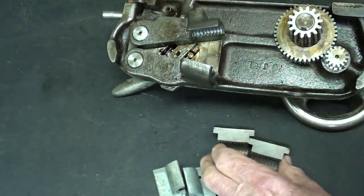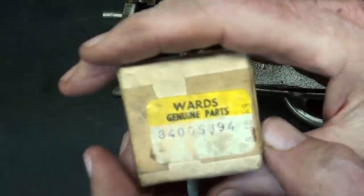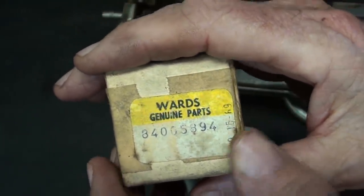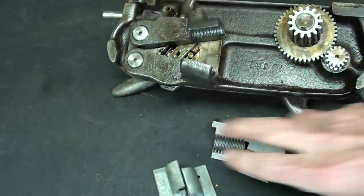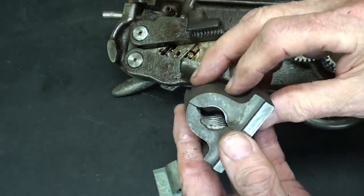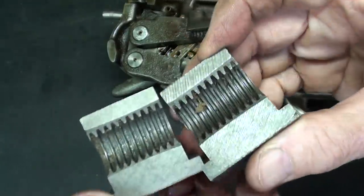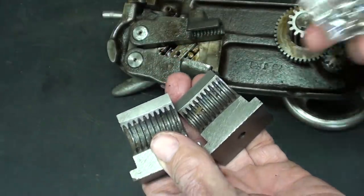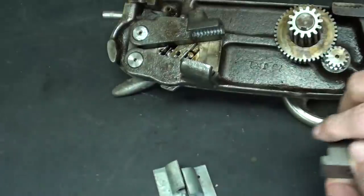Let's have another look. I took these brand new cast iron half nuts out of this box — Ward's Genuine Parts. What are those for? They're for the Logan Lathe that Monkey Ward sold. These are quite heavily made out of cast iron, in perfect shape because they are brand new, along with some hardware that came in that box.